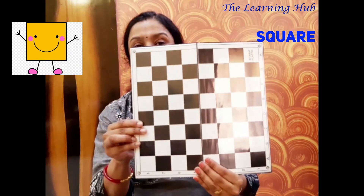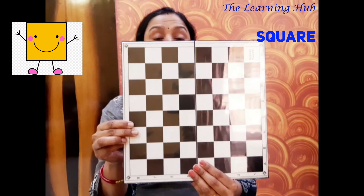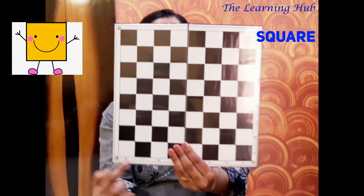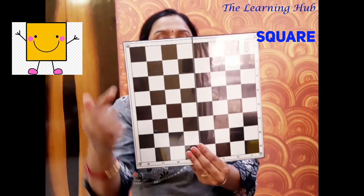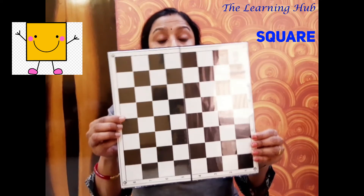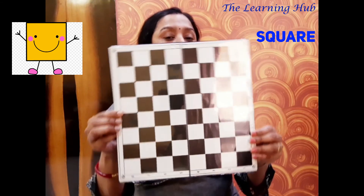Next, who is coming? What is this? It's a chess board — a beautiful and interesting indoor game. And observe very carefully: it has four equal sides — one, two, three, four — and how many corners? One, two, three, four. So a chess board has four equal sides and four corners. That means it is also a square shape.